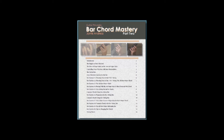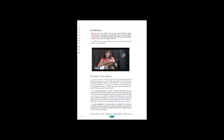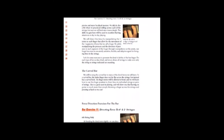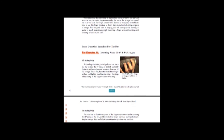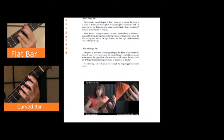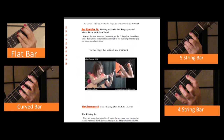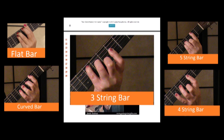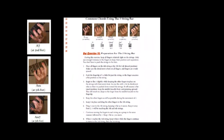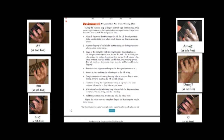In Bar Chord Mastery Part 2, we go on to study and develop all the different types of bars used on guitar. First, we learn to use the joints in very precise ways, the way professional guitar players do, that makes it easy to play all the different types of bars. So we study the flat bar, the curved bar, the 5-string bar, the 4-string bar, and the 3-string bar. We also learn all the common chords that use these types of bars, and you're going to come across them in all the music you play, especially as you get into more advanced music for guitar.